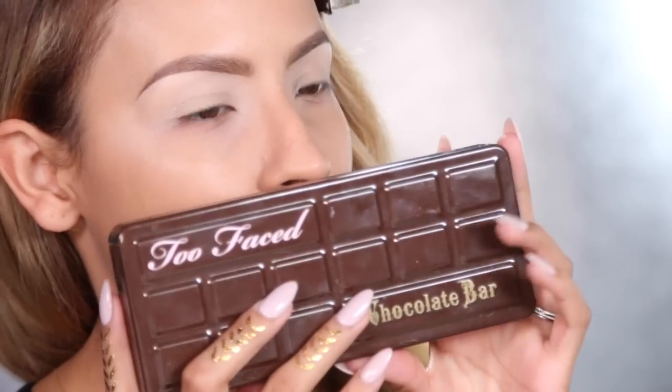So I'm going to apply an eyeshadow base — this is just MAC Soft Ochre Paint Pot, and I'm taking that with a concealer buffer from Zoeva. Now to the fun part — the Too Faced Chocolate Bar Palette.